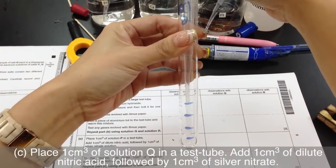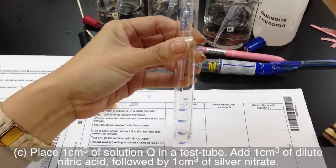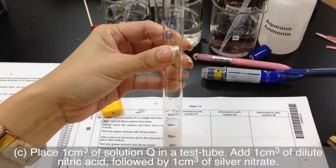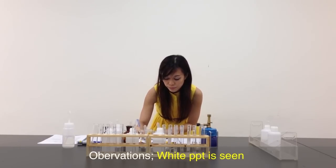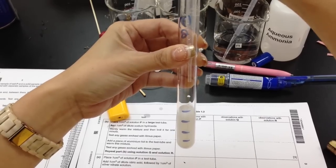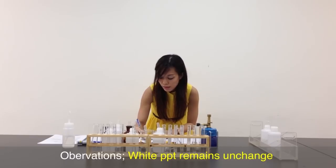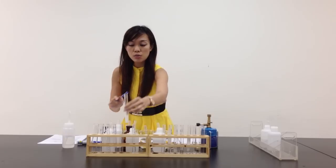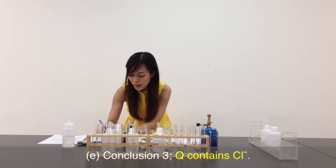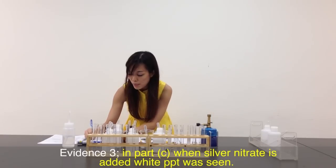Let's move on to Q. Same thing — 1 cm³ of Q, another 1 cm³ of nitric acid, then another 1 cm³ of silver nitrate. There is white precipitate present. Let me quickly write down: white PPT is seen. I need to add another 1 cm³ of aqueous ammonia — white PPT does not dissolve at all. White PPT remains unchanged. When white PPT is seen with Q, it shows that chloride is present. So I go to my conclusion: Q contains chloride. Part C evidence — when silver nitrate is added, white PPT was seen.